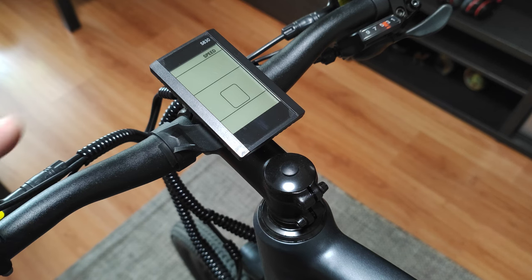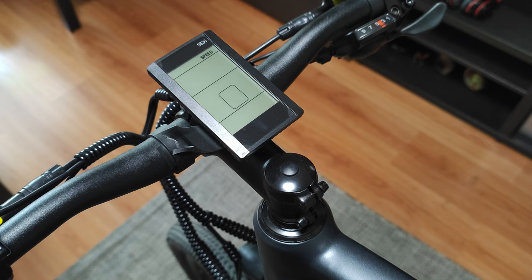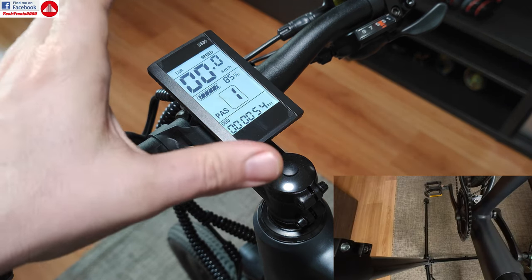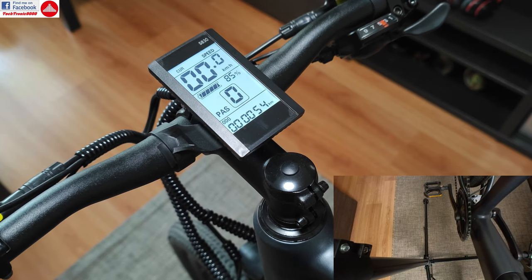Hello everyone! Today I'm going to show you a nice trick on the new Eido D30. When you get the bike and power it on, it comes with default settings such as having three assisted modes and one zero mode.